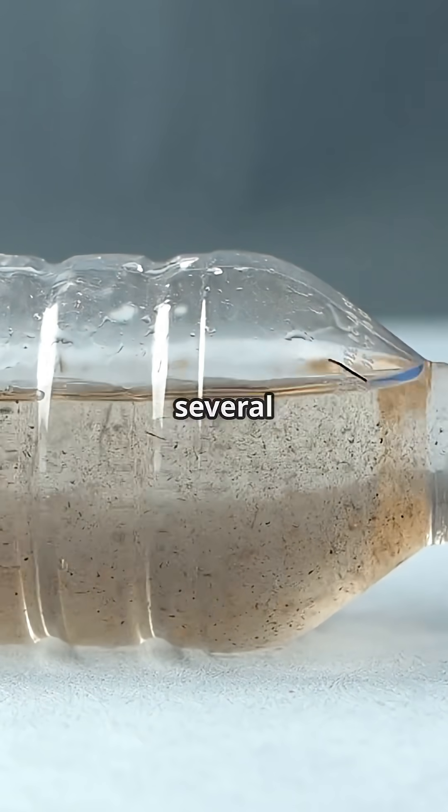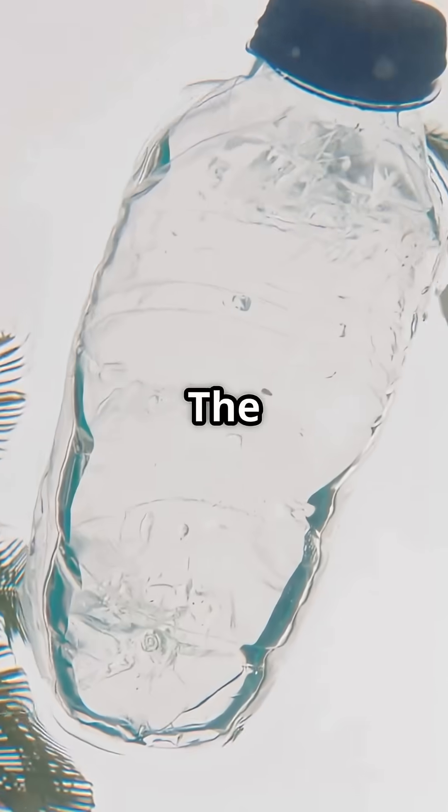Now let it sit still for several hours. The heavy stuff sinks. The top layer is way safer.